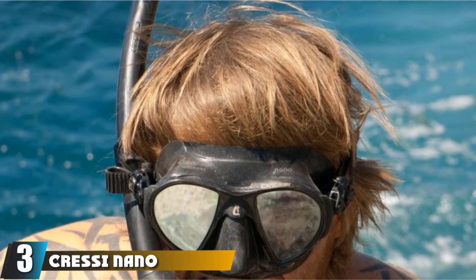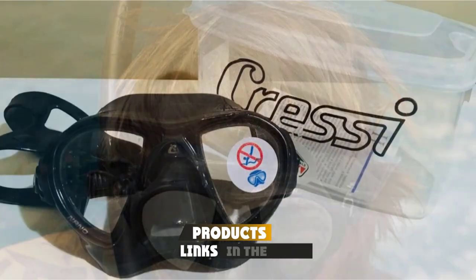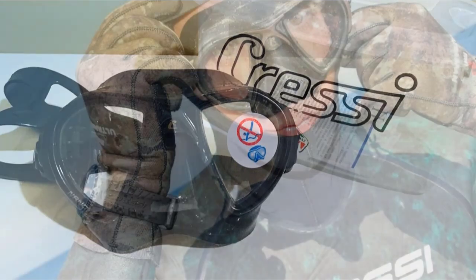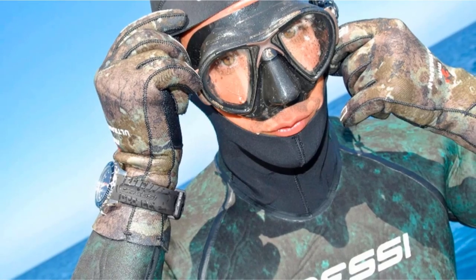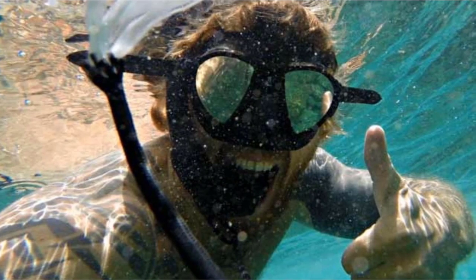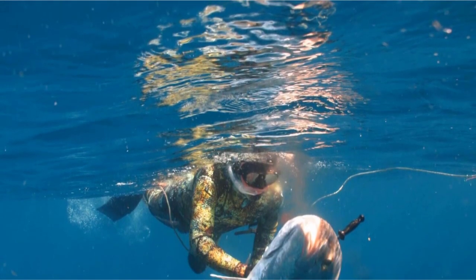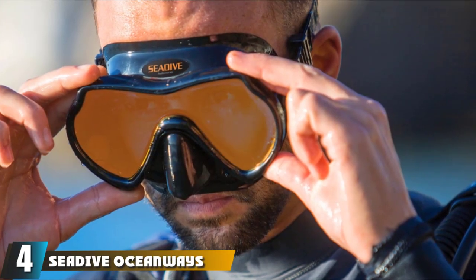At number three we have the Cressi Nano spearfishing mask — another highly affordable spearfishing and free diving mask made in Italy, with no less than three patents registered in the process. The hydrodynamic design is extremely low profile, and the compact shape improves movement through the water with significantly less drag. A dual-edge skirt provides an excellent seal, and it's one of the lowest volume spearfishing masks around. Micrometric adjustable buckles ensure a comfortable fit, and the easy access nose pocket is well designed for effortless equalization. Just make sure to choose black if you want to save a bit more money.